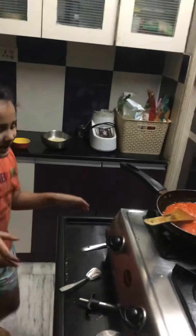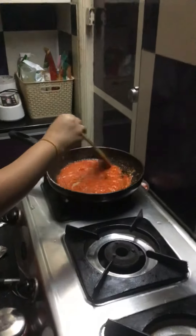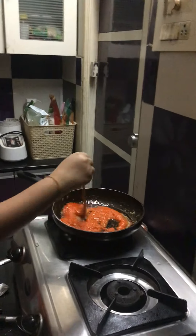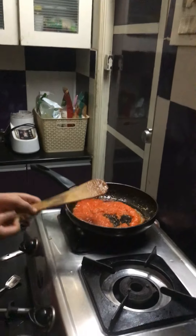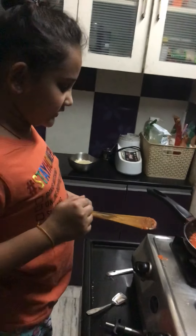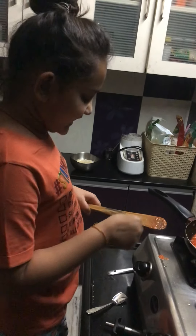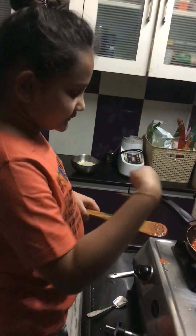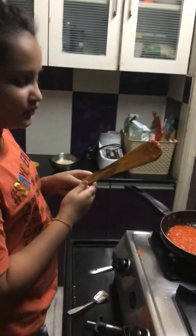Now I'm going to taste my sauce again. See guys, it is thick now! I repeat — please don't eat it right away because it can be very hot. See, the smoke is coming from the spoon.